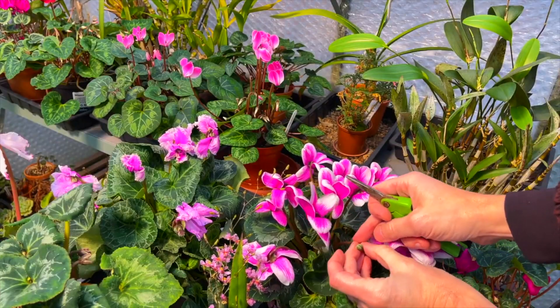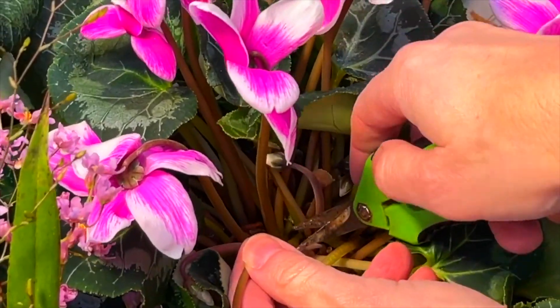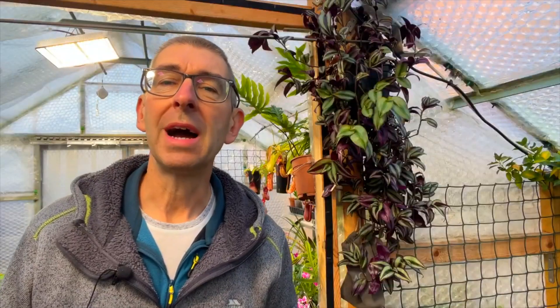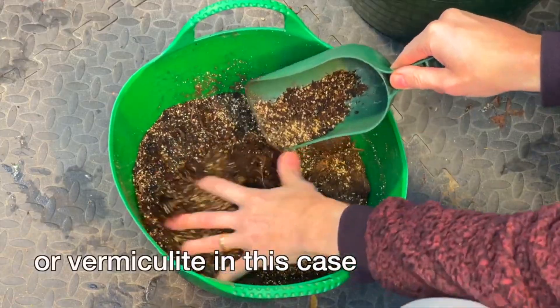Always remove the dead blooms and the bloom spikes from the base of the tuber, unless you want to collect the seed. In terms of potting media, I use a general purpose peat-free compost with added perlite or grit, although they don't appear to be too fussy and will grow in other compost mixes.